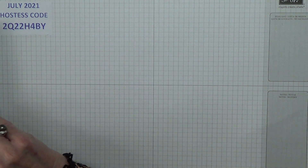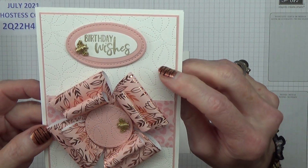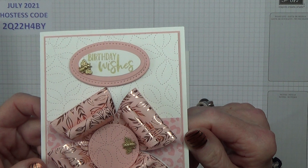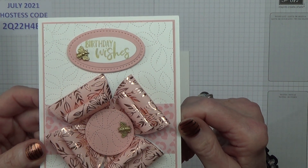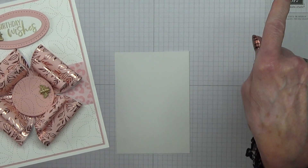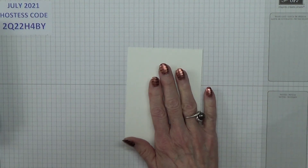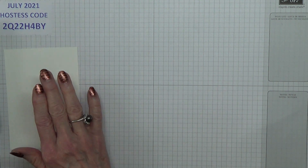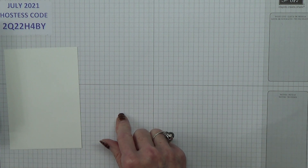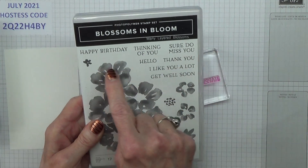So let's do stamping and die cutting first. For my background I have used the absolutely stunning stitched greenery embossing die — it is absolutely gorgeous. I've also done it on that little piece and I think I've done it on all those pieces as well — I'll explain when I get to that bit. But first I need a little bit of stamping to do. I'm assuming that my tails will work, which means I need the happy birthday stamp from Blossoms in Bloom.